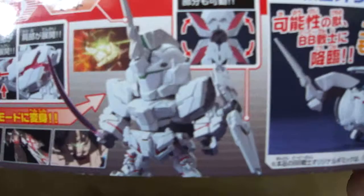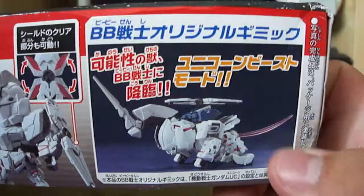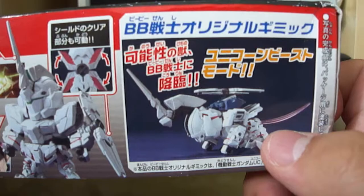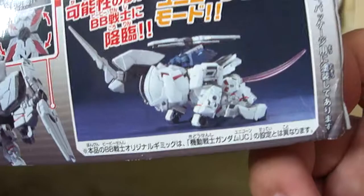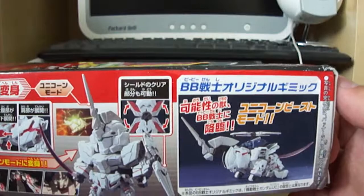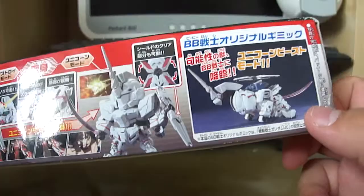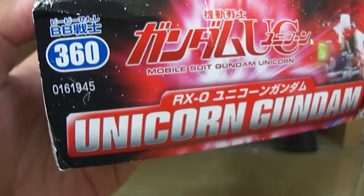The top section shows you that the horn, vents, and chest split open, and the shoulders can be separated to expose some psycho frame. You can pull out the psycho frame bits from the shield too. These Super Deformed kits love to add extra little gimmicks - you can turn this thing into a giant silly unicorn beast form, which kind of looks weird. It's got a beam saber for a tail, which raises some suspicion, and I'm not going to display it in that form as it's quite an embarrassing-looking mode.